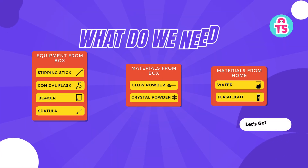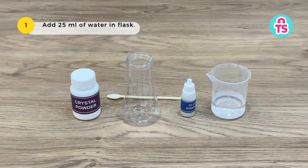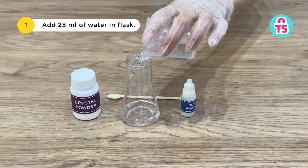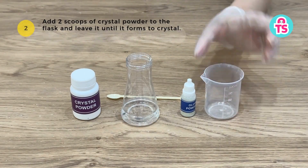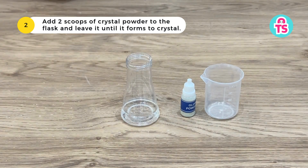Add 25 milliliters of water to the flask. Then add two scoops of crystal powder to the flask and leave it until it forms into crystals.